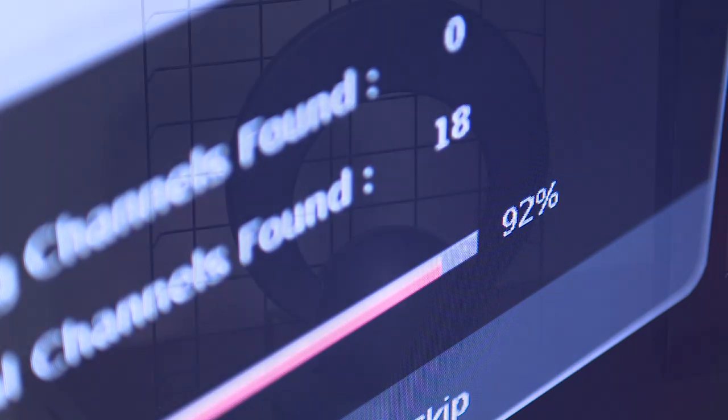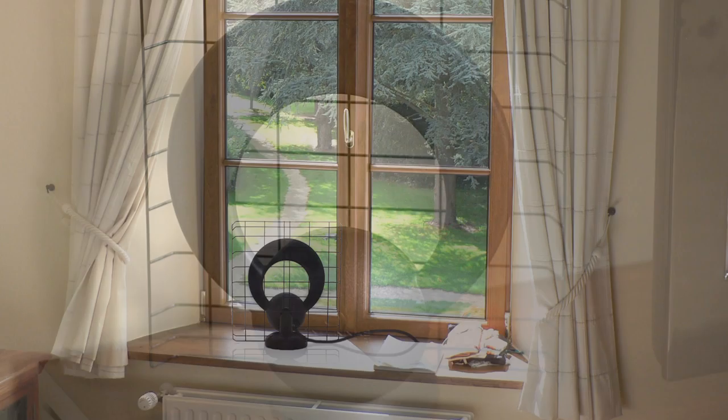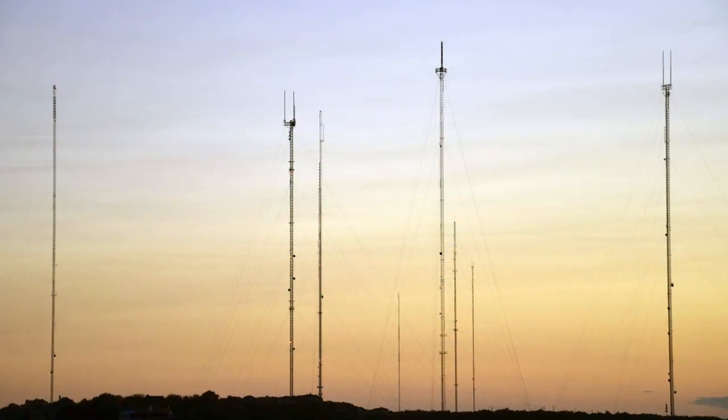If you are not receiving signals for the available channels, you may need to reposition your antenna and re-scan. For the best indoor reception, place the antenna in front of a window facing the broadcast towers.